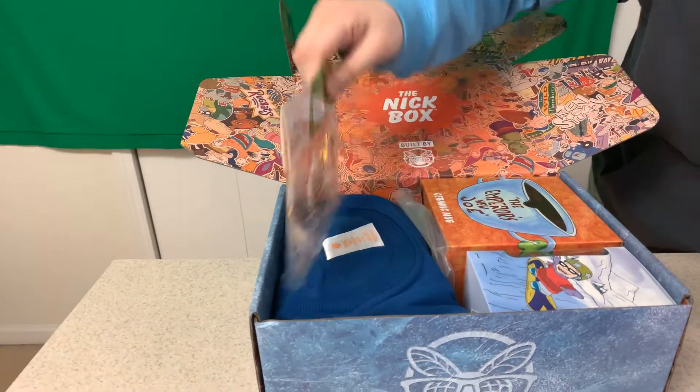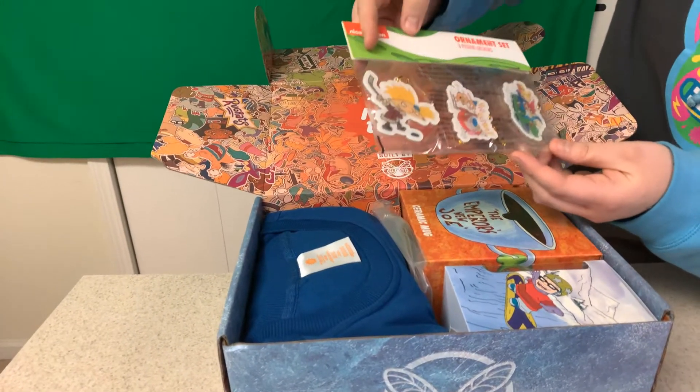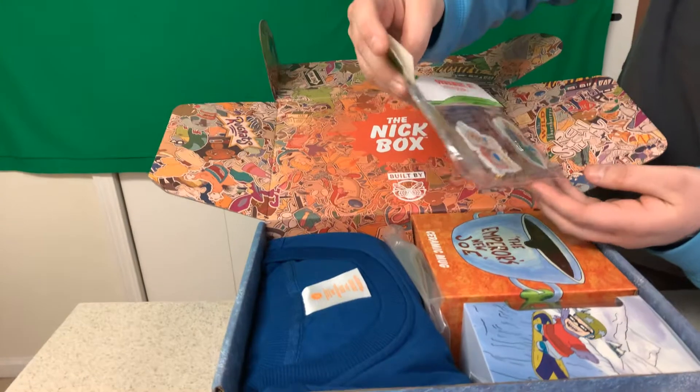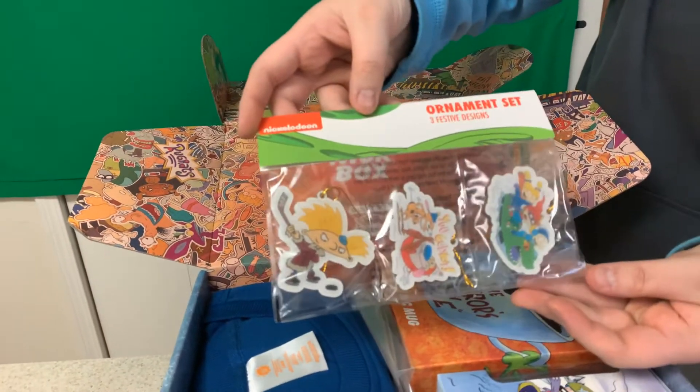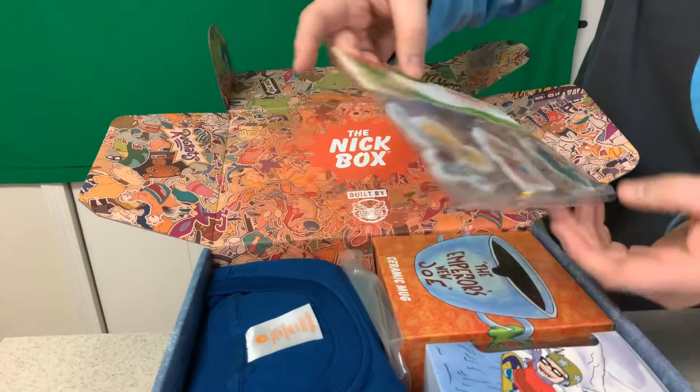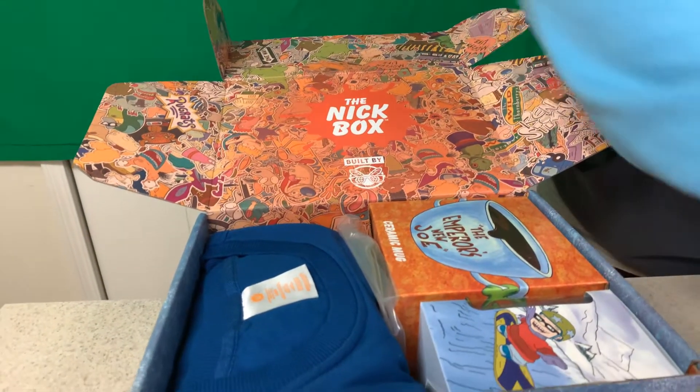We have an ornament set — we got Hey Arnold, Ren and Stimpy, and Rugrats. Those are ornaments you can hang. That's actually pretty cool. We will add them to the tree right after this. That's awesome, I like that a lot.